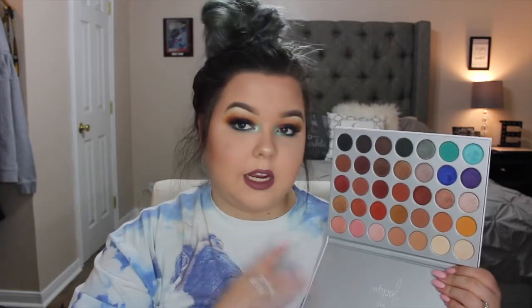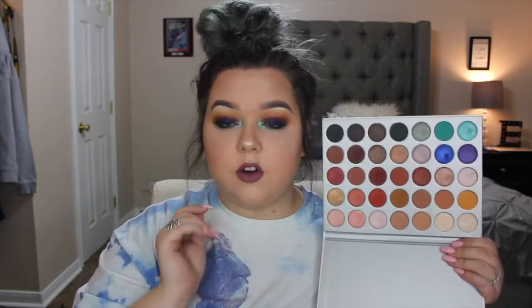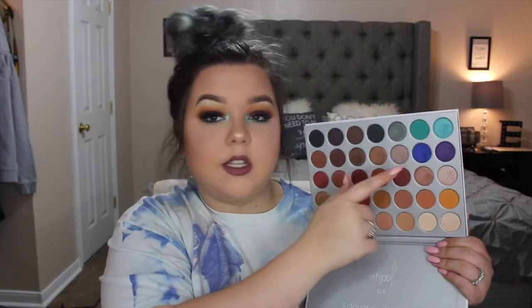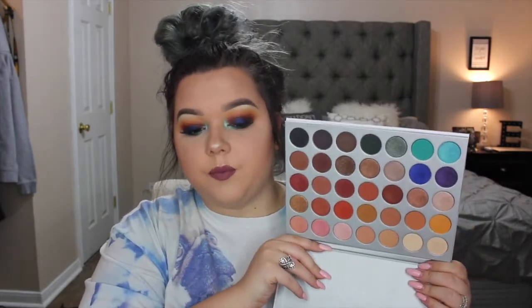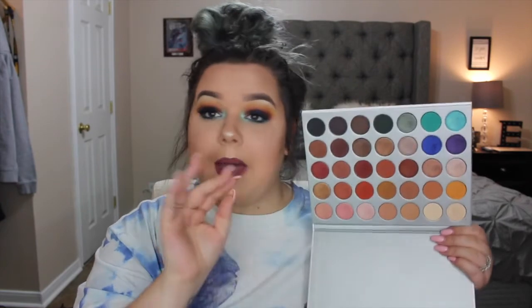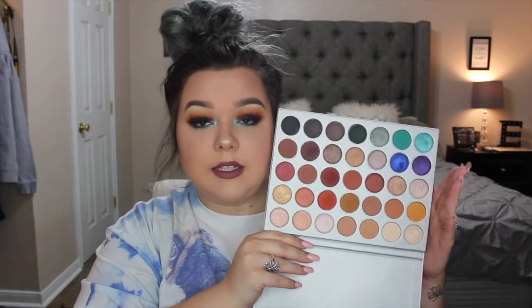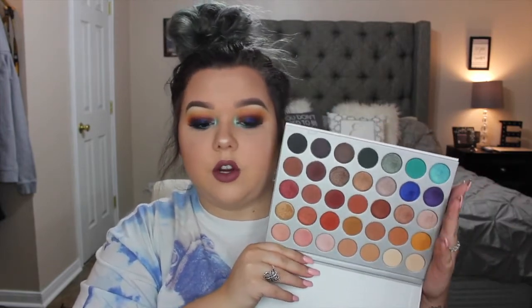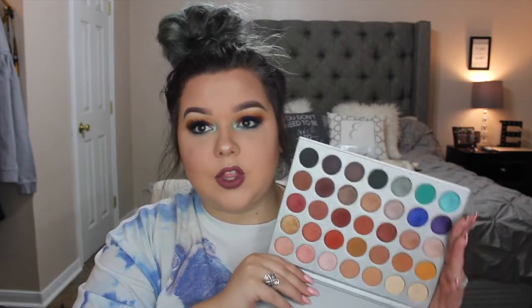I will say they do blend beautifully. I didn't have any trouble blending any of these colors out. I didn't have any skipping or issues like that. Now Twerk, which is that electric cobalt blue — it didn't come up as pigmented as I was expecting, compared to the swatches she showed. But nonetheless it is a beautiful color. This is a beautiful palette and I see myself using this all the time.